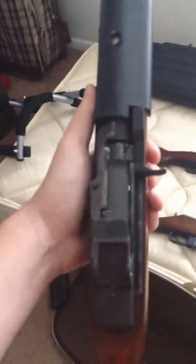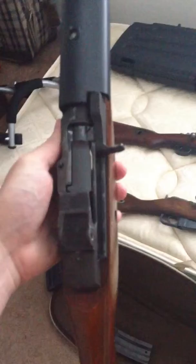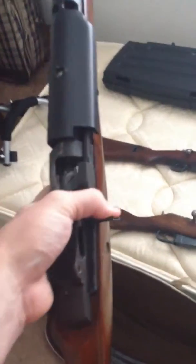Alright Aaron, making this video for you. This is the Mini-14. It's a lot like an M14 or an M1A, but chambered in .223.